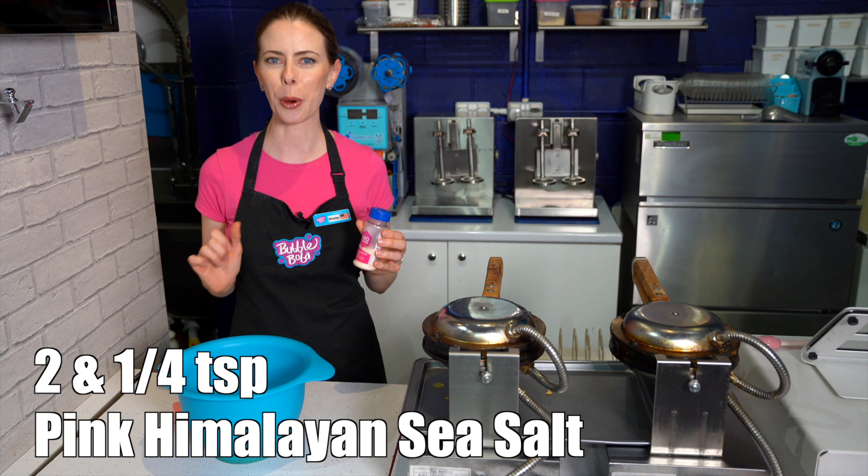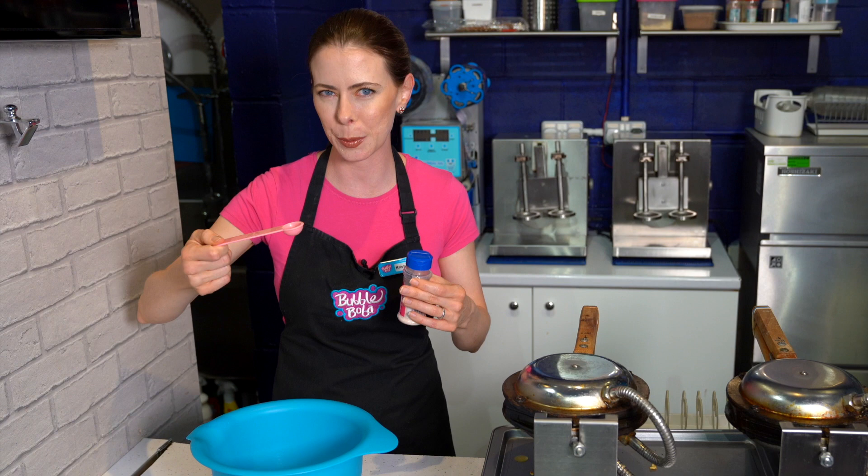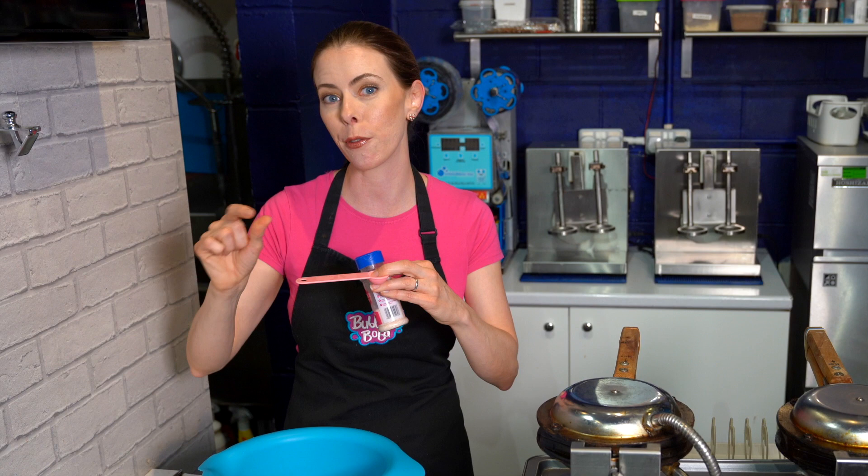Here we go. First, we're going to put 2¼ teaspoons into our bowl. One way to measure this is with a teaspoon — simply do two heaping teaspoons to get 2¼. Your other option is to use a teaspoon and then have a ¼ teaspoon off to the side, but that one might get lost. So it's safest to have a single teaspoon and just do heaping size.